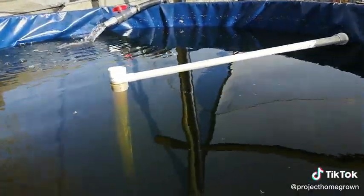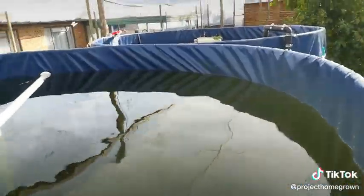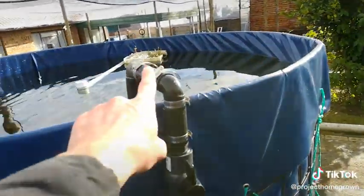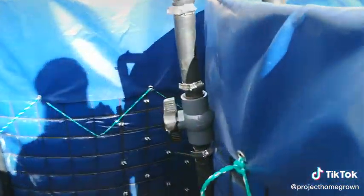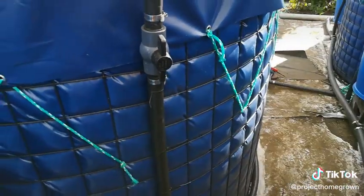I did add in the new airstones and they work just fine. I went and tied up the plumbing a bit — cable tied everything down just so it's a little bit tidier and not all over the place.